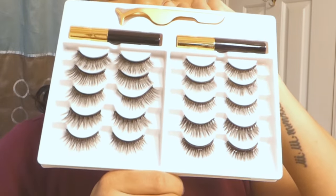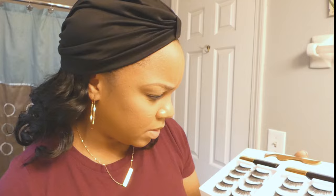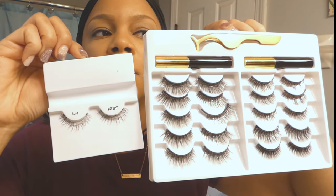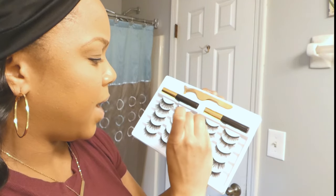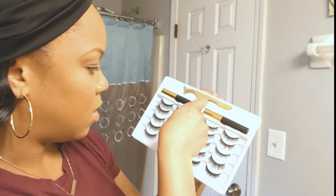I already knew you have to put a couple layers of eyeliner on, so I already put two layers on and you can kind of see it. Let's cut to the chase and open it. It came wrapped in plastic. Oh my God, look at these! Compared to the ones I've tried before, these are huge, and the band on them looks huge. These are very average — these are extravagant. But they have the little magnets on them too. I see one, two, three, four, five magnets on them.